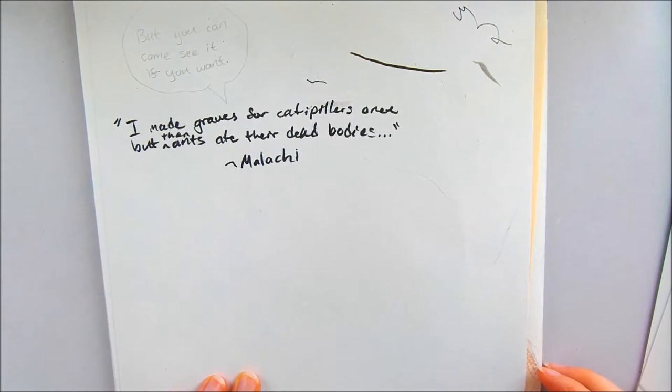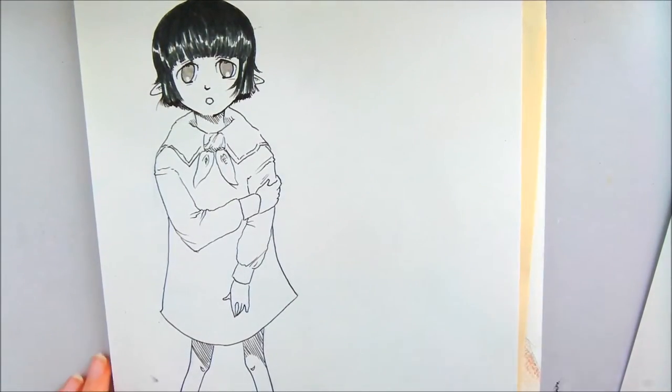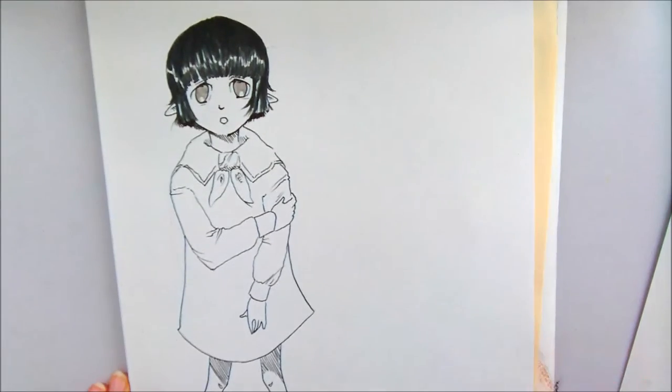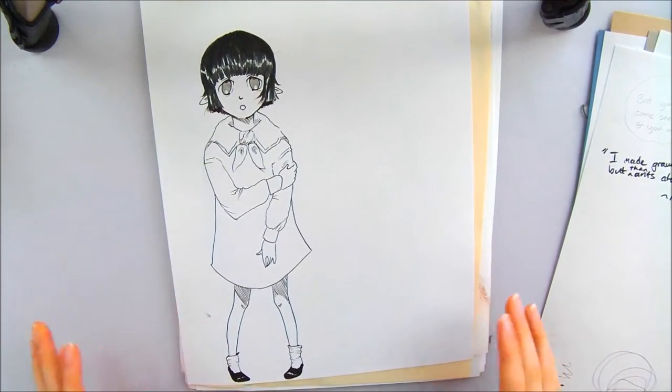I made graves for caterpillars once, but the ants ate their dead bodies — you can come see it if you want. Oh, here's a character I was going to have in my comic book, but I ended up changing my mind because I felt like she looked too much like Hanada.